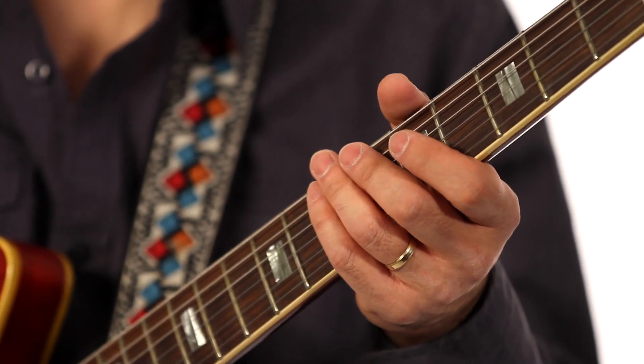So again, the more you practice, you can get better at this bending — but make sure you can hear the pitch.